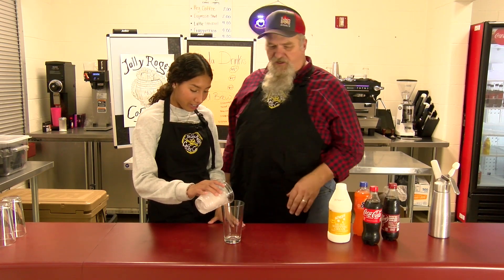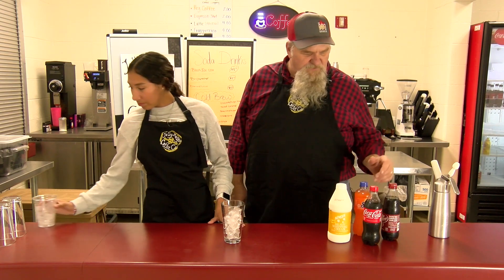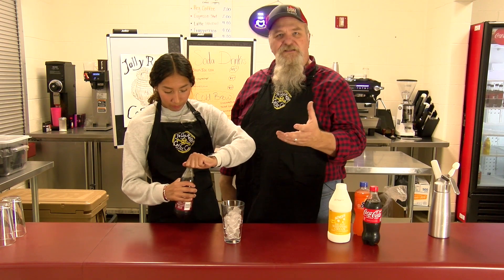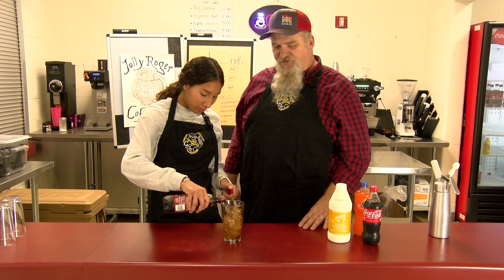All of our drinks are in 16-ounce cups, so we're going to go about a half a cup of ice. The first one's going to be a Dr. Pepper. We call these Dr. Cheshires — that name comes from our band director, Mr. Cheshire, who gave us the idea.